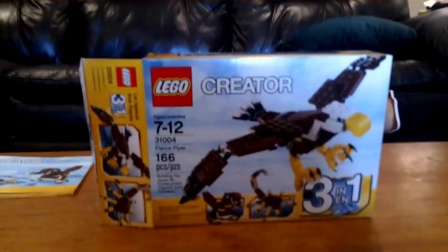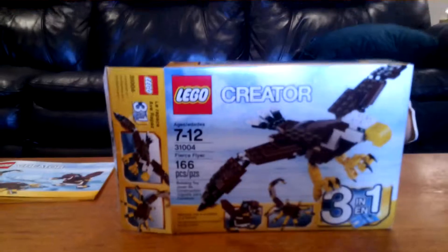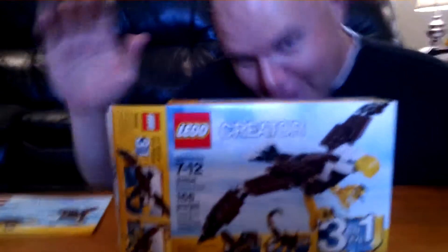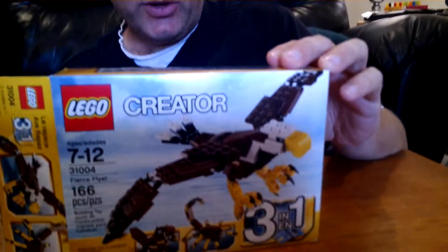Brian 101 here, presenting the Cool Guy! Hello everybody, how are you? We're here doing a review today of the Creator 3-in-1 set for the Fierce Flyer. We've done a previous review with the Bee Man, and I did a review of the Eagle — the Fierce Flyer. I'm going to now be doing a review of the Scorpion, and here it is.